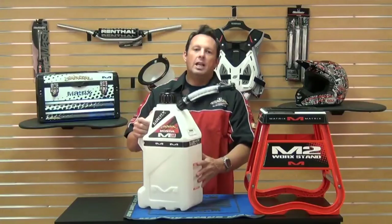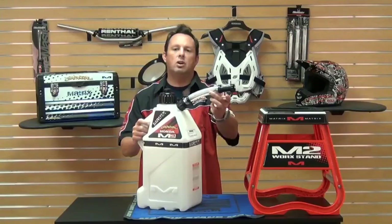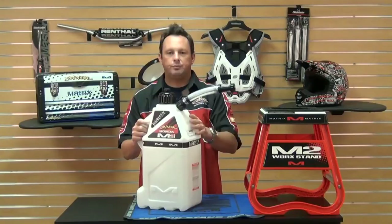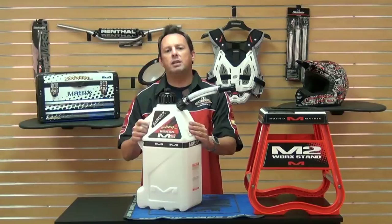It also features a five-inch long hose that comes with the can. It has a transportation cap with a safety wire so you won't lose it in the dirt or kick it off. It's made of HDPE, which is a high-density polyethylene plastic for strength and durability.